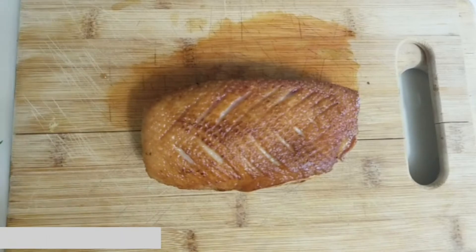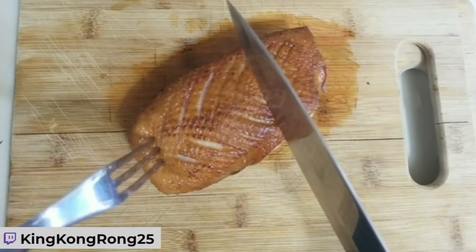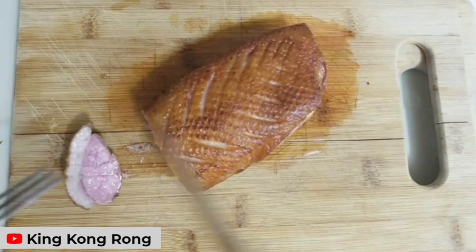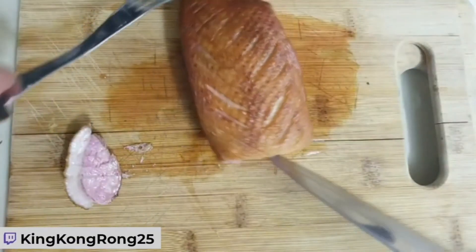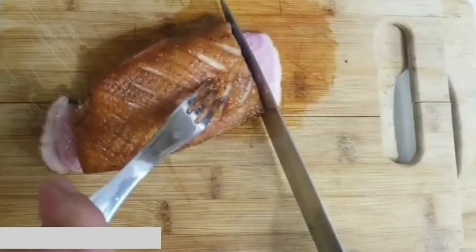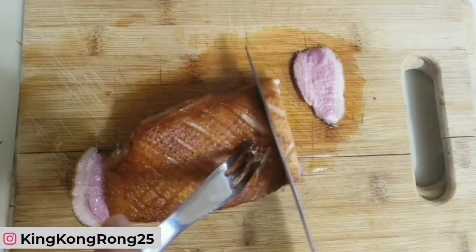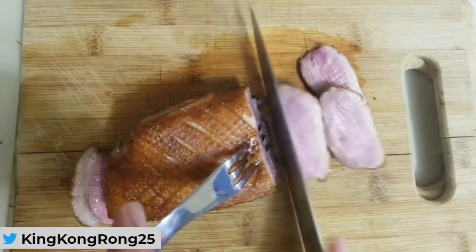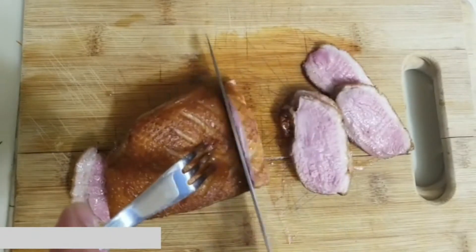The duck has had a chance to rest, so now we're going to start slicing it. I want to take one side and slice downwards — as you can see it's nice and cooked through. I like to cut it on a slight angle so there's slightly more meat exposed to the blade and to the cooking we'll subject it to later, because this is only the first part of the duck being cooked.